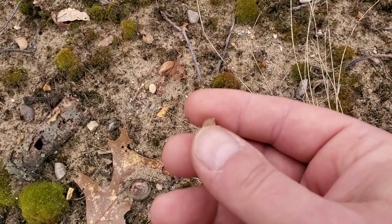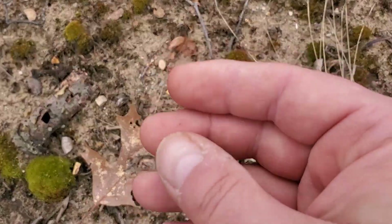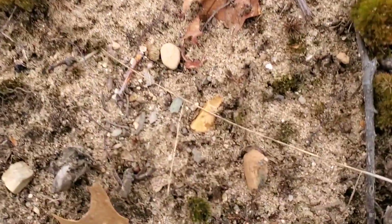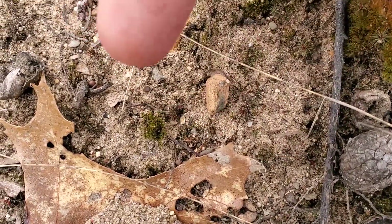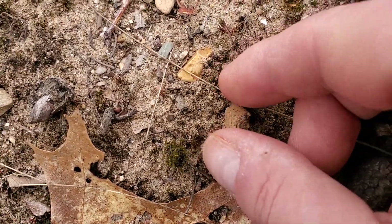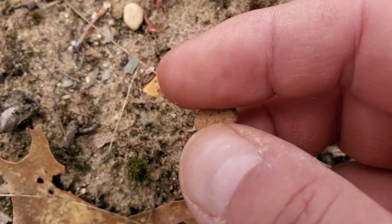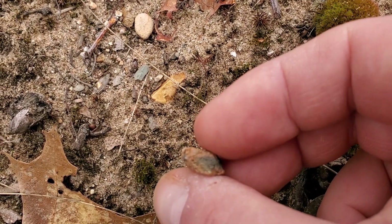It's called a rim sherd. I'm going to put this on the ground. You see how that curves up over the top? That's the top of a rim — a piece of the pottery. Usually they can help you identify it. I'm not a pottery expert, but that's pretty cool — we got a rim sherd here.